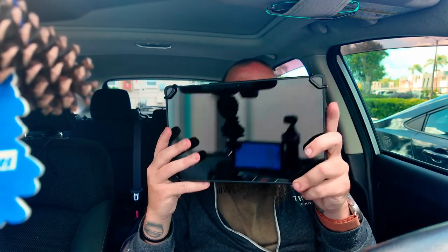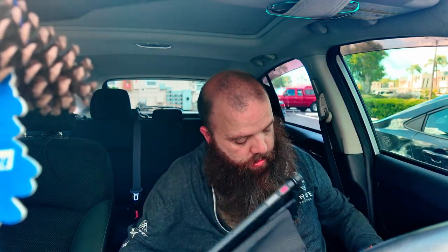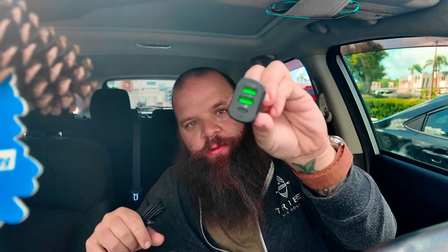There's the tablet itself, and it has this strap that'll go around your headrest to hold it in place. Then it comes with a charging cable and your 12-volt adapter, which is pretty cool. You get one of these — that's two USB ports and one USB-C port.